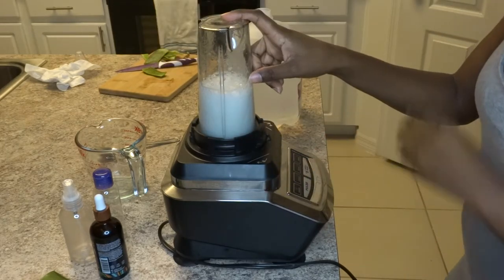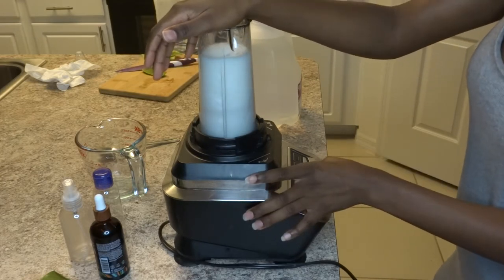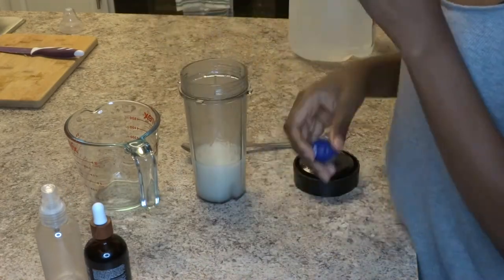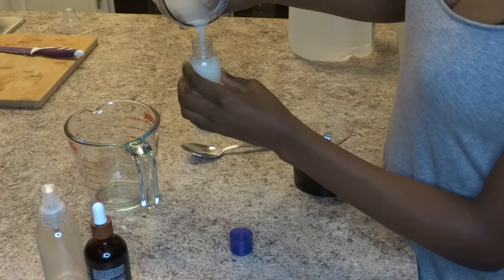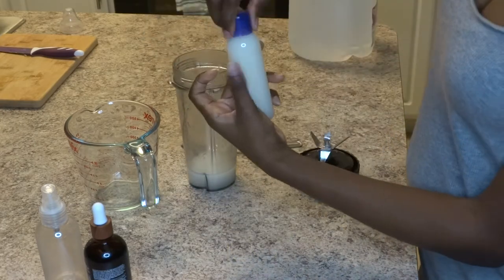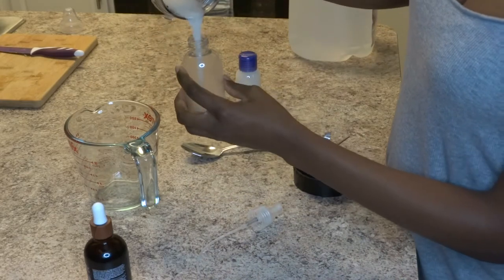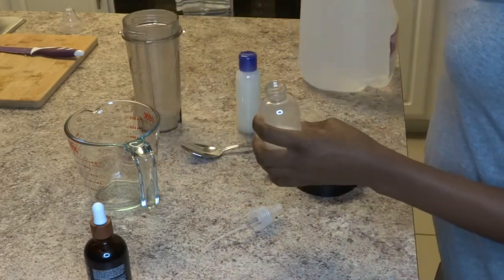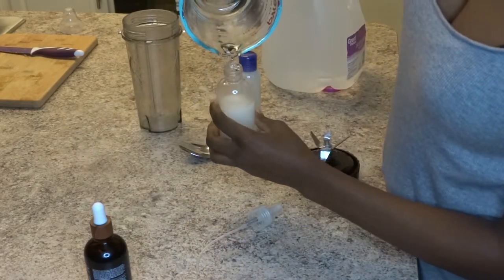And again, you see how foamy it's getting. So I'm letting it rest, and blend, and let it rest, until you get it as smooth as possible. And then I'm just gonna transfer it into my little squeeze bottle — most of it into my squeeze bottle — and I'm putting the rest into the spray bottle, and diluting it with some more water, because I'll be using that one on a daily basis. And the one in the squeeze bottle, just whenever I need to really detangle his hair.